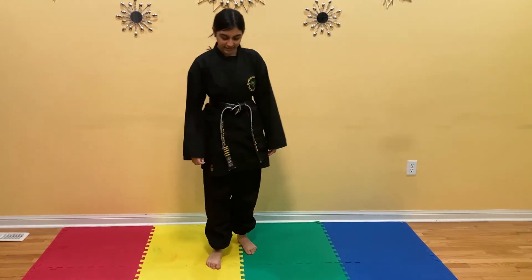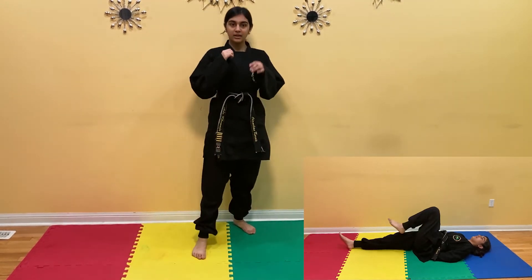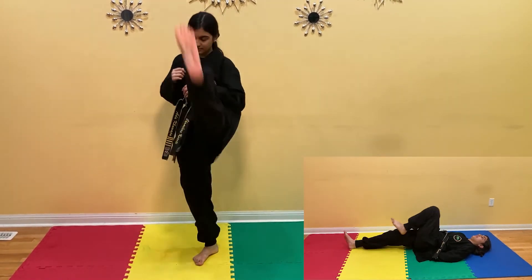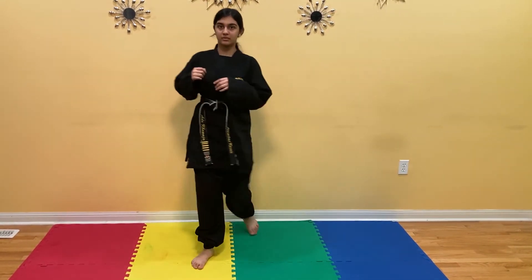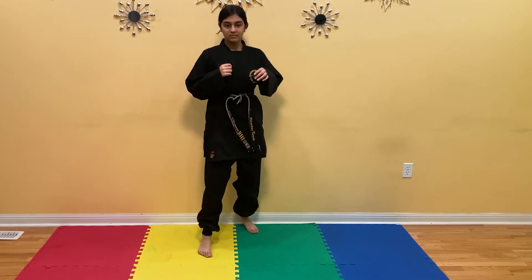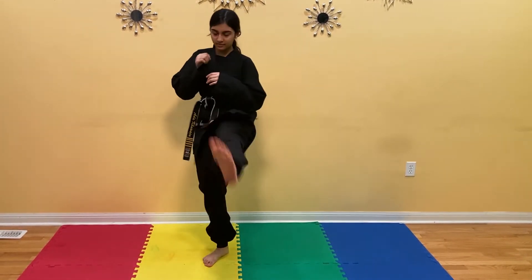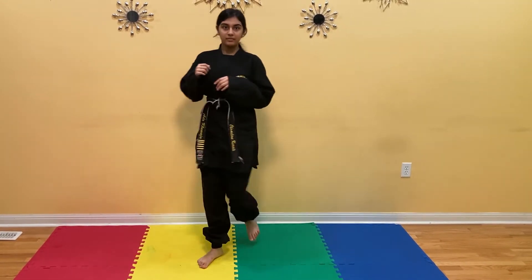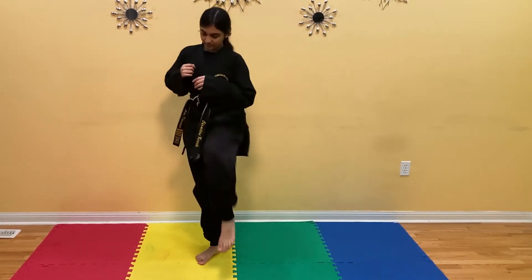Switch. Now your right leg is forward and your left leg is back. You're going to kick low, and then kick high. We're going to do it 10 times with the left leg. Ready? 1, 2, 3, 4, 5, 6, 7, 8, 9, and 10.